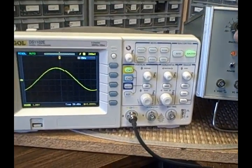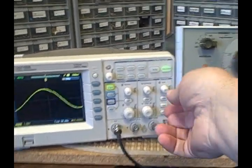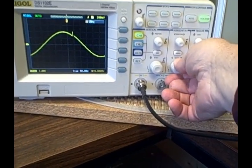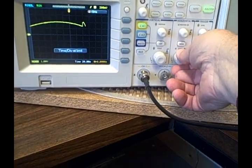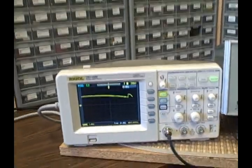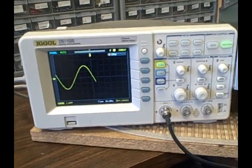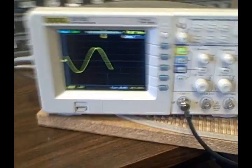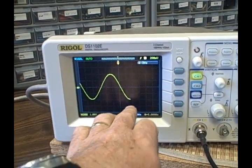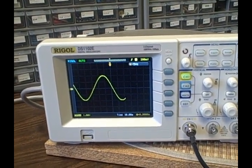We're going to step it up to 0.01 Hz — since that's a decade higher, I'm going to reduce my time base. Let's take it to 10 seconds. After roughly a minute, we can see it is continuing to draw the sinusoid very slowly for a 0.02 Hz frequency.